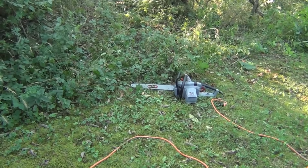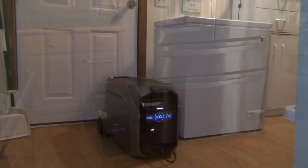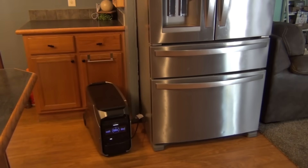Plug in the cord to an electric chainsaw. It can run it for three to four days, and it can run a full-size refrigerator for over two and a half days.